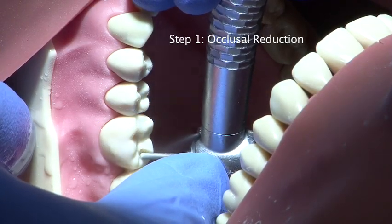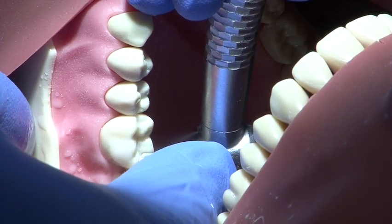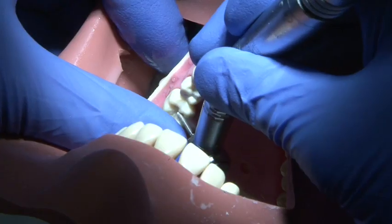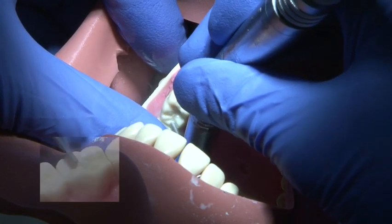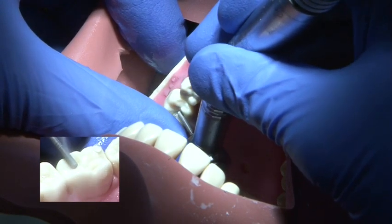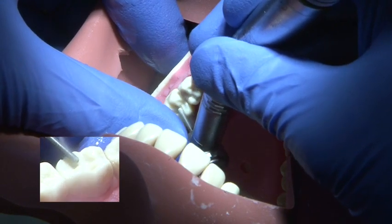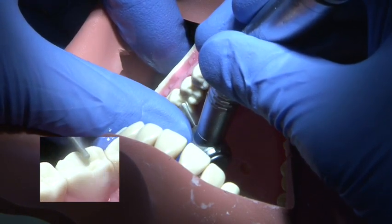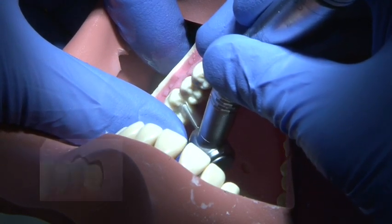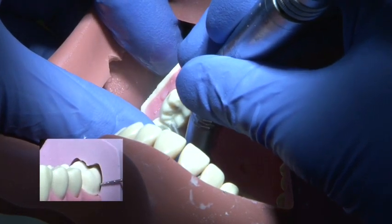The occlusal surface is reduced to a depth of one millimetre using a parallel sided medium grit round ended bur. The natural outline of the cusp slopes must be followed to maintain resistance form. Occlusal reduction is then checked using a putty matrix to ensure adequate reduction.